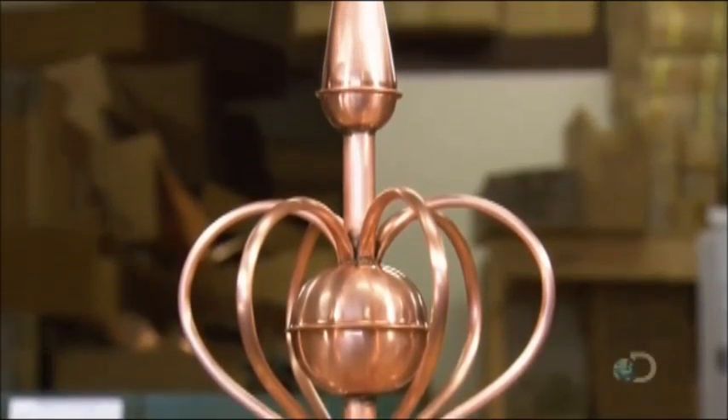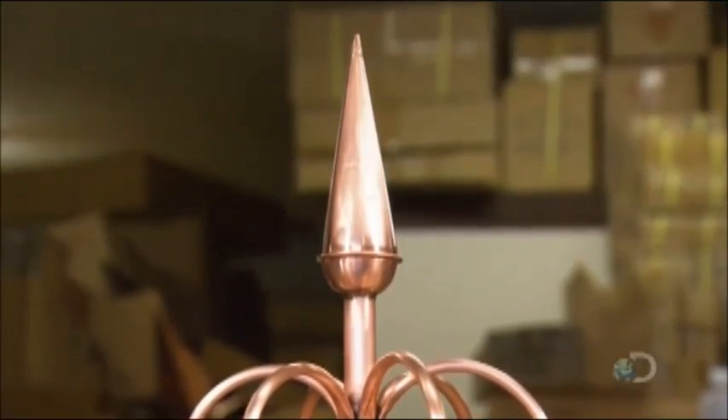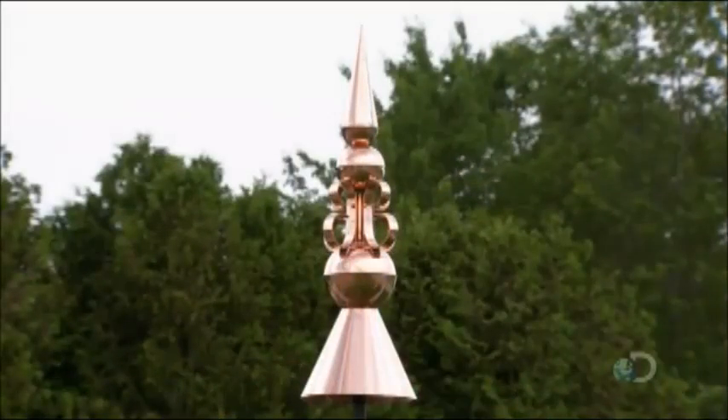This finial is now complete and ready for high places. Making one has truly been a pinnacle achievement.